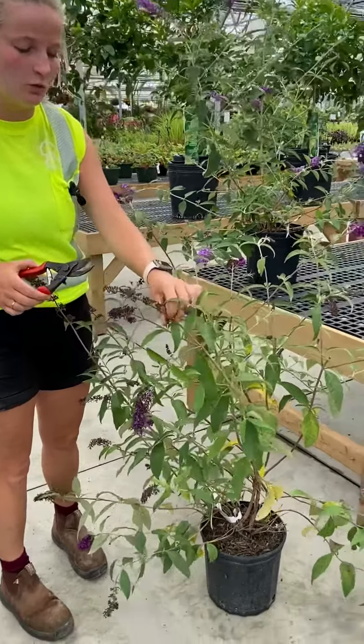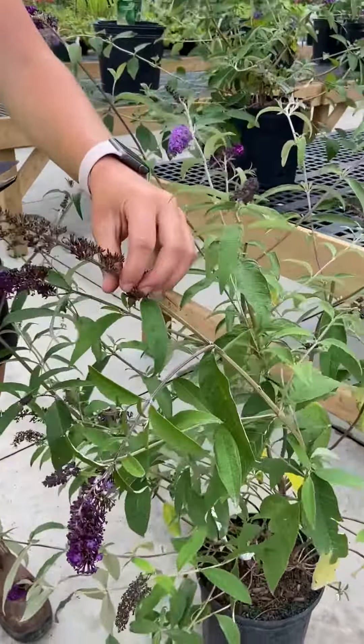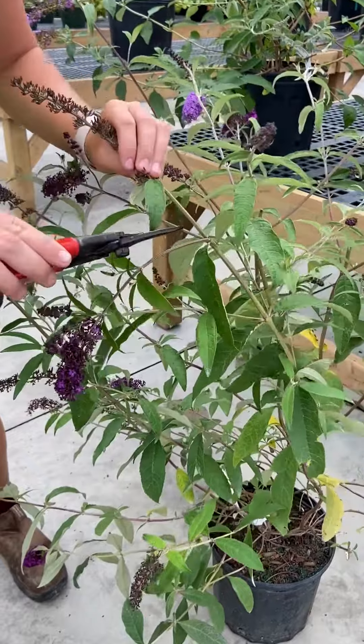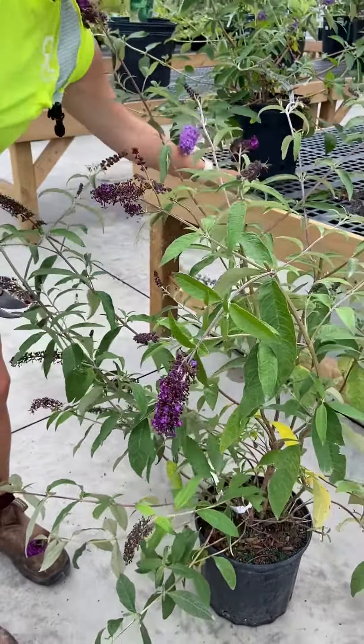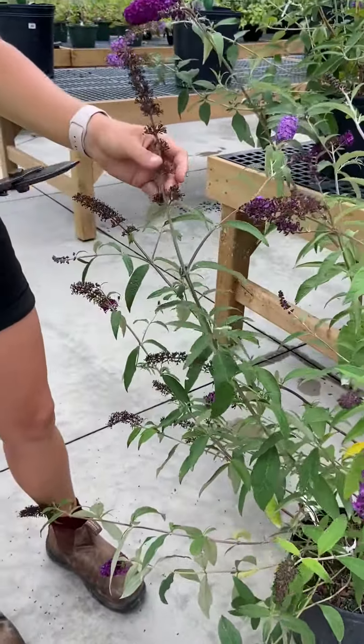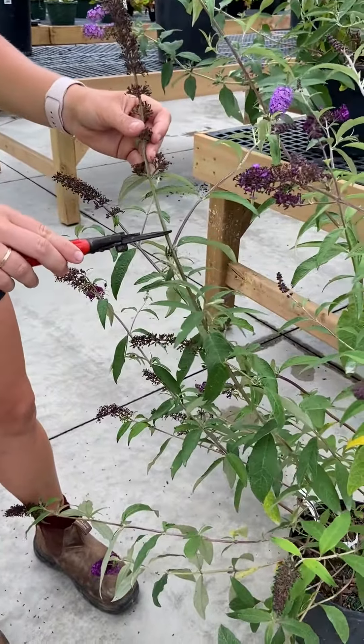So then I would just continue going through my bush. This one here has already bloomed, so I would go down to the next shoot and just cut there. I would just keep going through my bush — this one here has as well, so I would go down to this shoot.